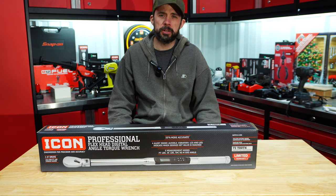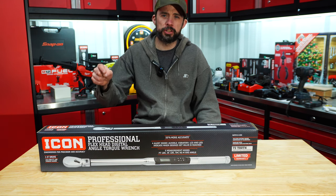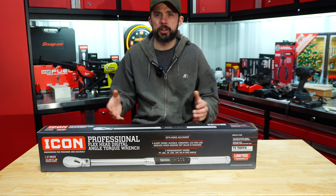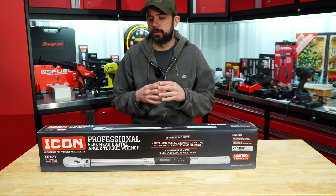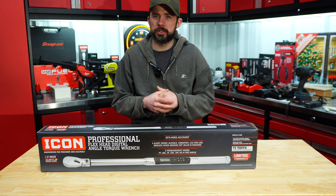All right guys, John here. Today we're going to take a look at the Icon digital half-inch torque wrench. I know most of you guys have been waiting on this one. I've had it for a while. The biggest thing was I wanted to compare it to the Snap-on.